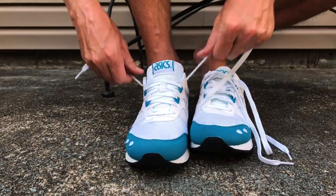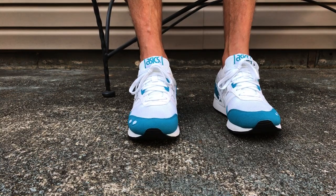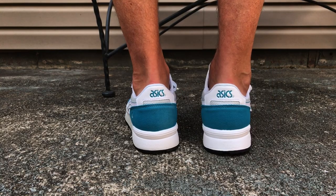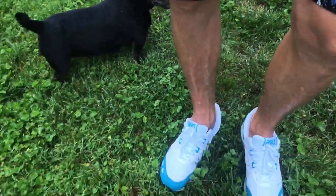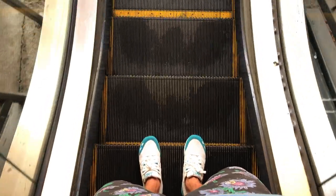If you're going to order these old ASICS shoes, go one size up or else your feet will be hating it. If you like old-school runners I think these fit the bill — something different to rock other than Nike or Adidas. It's good to mix it up every now and then.